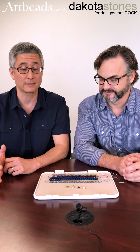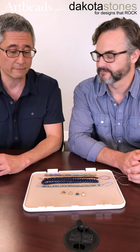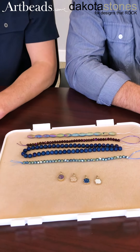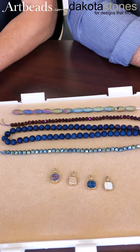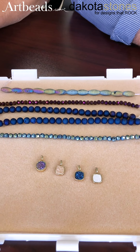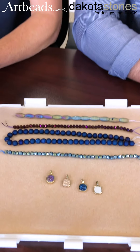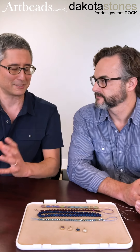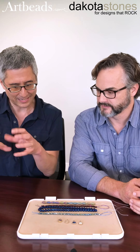I'm Devin with Artbeads.com and I am here with Jeff Elvin of Dakota Stones. I'm so happy to have him here because I wanted to talk a little bit about Druzies. Druzies have been fantastic for us — our customers absolutely love them. If you've ever worked with them, you'll know about the sparkle and the beauty that it brings to any piece. I want to find out: what exactly is a Druzie?